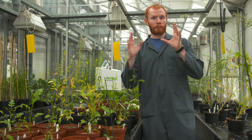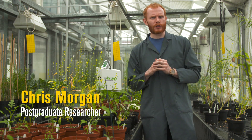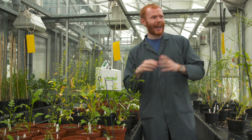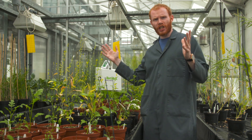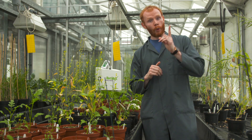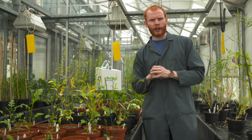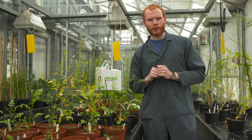Experiments — the bread and butter of biology. But do any of the experiments that we get shown and forced to do in our school classrooms have any relevance in the cutting-edge world of proper scientific research? We're here at the University of Birmingham's School of Biosciences to find out.